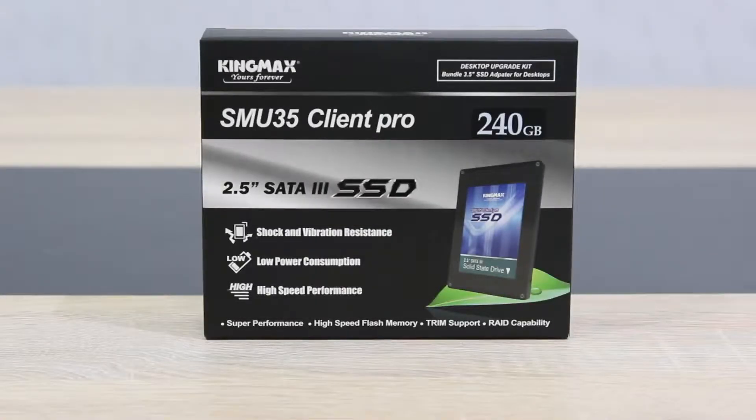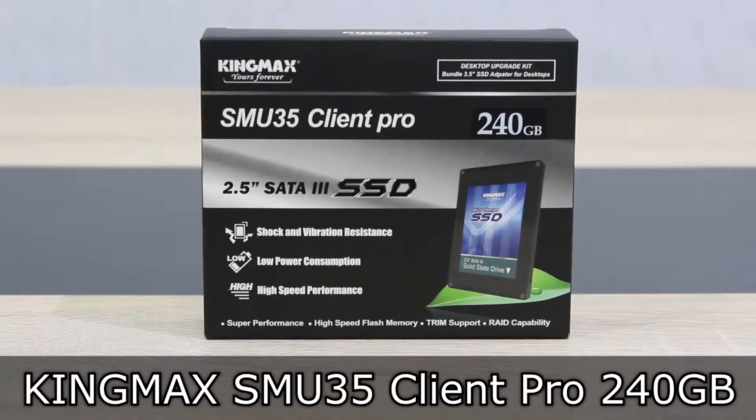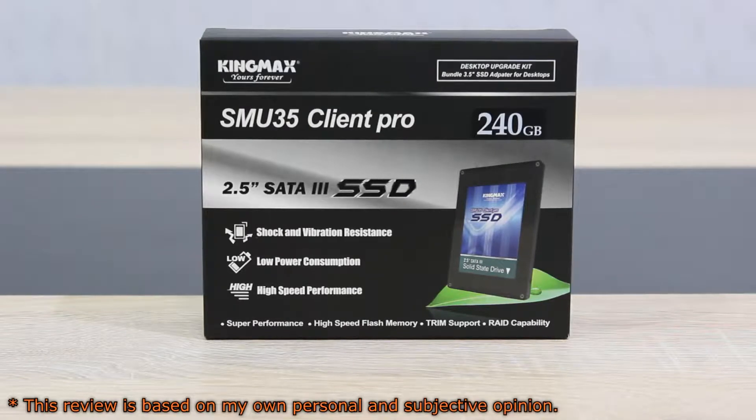Welcome to the Niklas 11x12 technology. Today we're looking at the KingMax SMU35 Client Pro 240GB Solid State Drive. This SSD comes in at a fairly attractive price point and today we'll see what it actually has to offer.